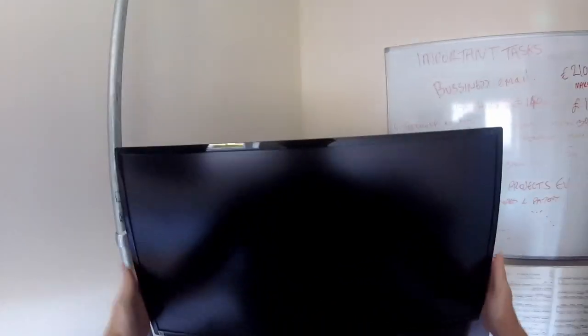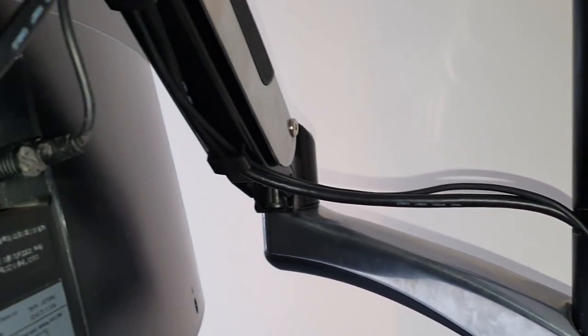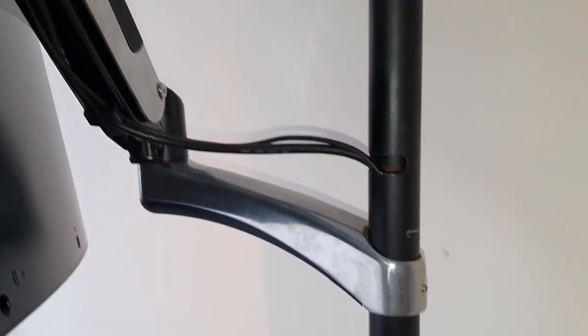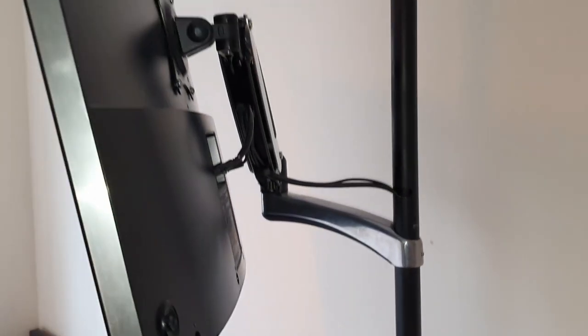I used screen mount arms made by Vision. These have sprung pistons and can be moved into many different positions — they cost around £80. You don't need to use these though, as there are much cheaper screen mounts available. It's actually possible to bring the cost of the entire desk right down just by using a very simple type of screen mount.